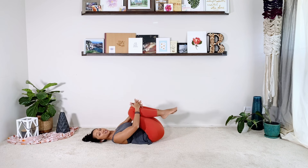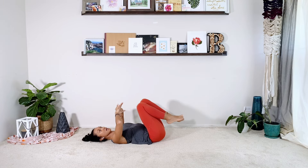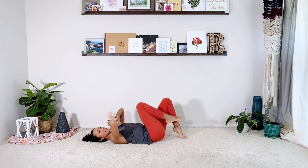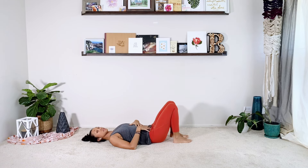Very nice. Hug your knees into your chest. Take a little second. We're going to continue to kind of work through the series — we're not going to take as many breaks and we're going to add a lot more complex movements. So let's go into our series of five.